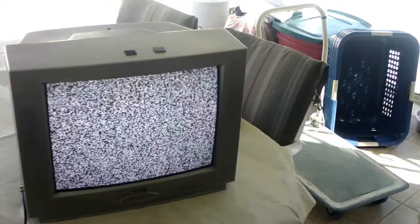Alright, so the TV's been turned on for a while, so the CRT is charged. We're going to go ahead and power it off and start taking it apart. I'll show how to discharge and then release the vacuum.